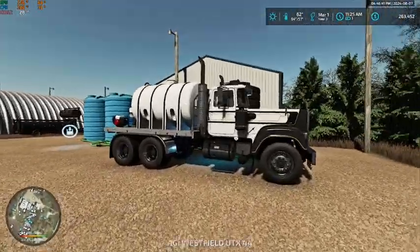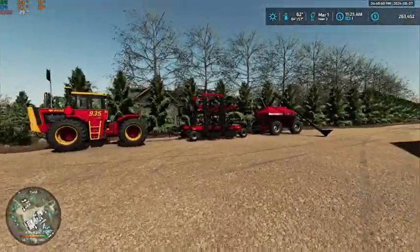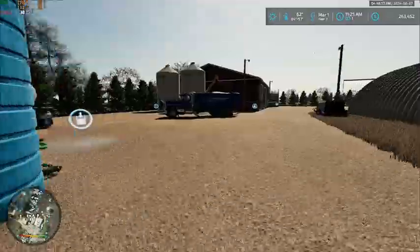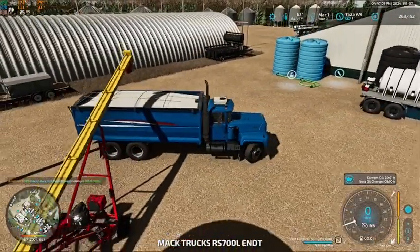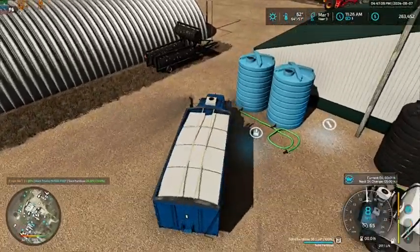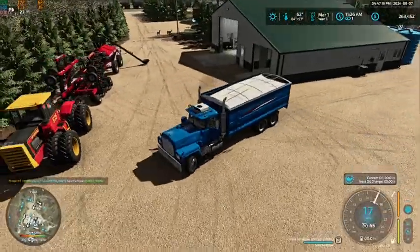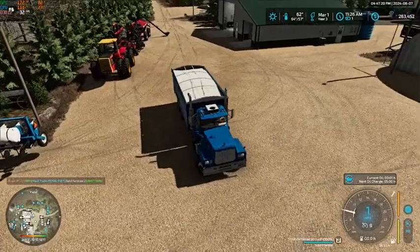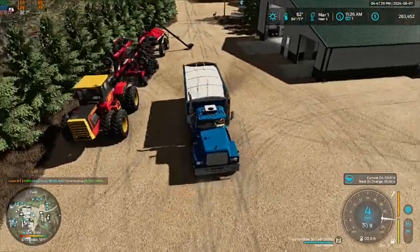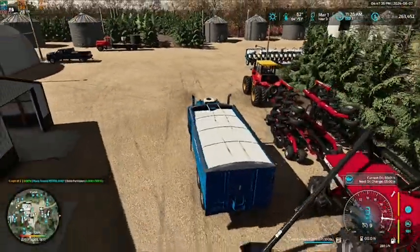We've got our liquid fertilizer truck sitting here — that is full, as is our fertilizer truck. So we are going to get the air seeder filled up and we are going to go seed some oats. First things first, we are going to jump in this truck and get fertilizer loaded into the drill. I did also pick up a loader for our 4855 and got that done up. We did have green star added to it as well, and I do plan on using that on our sprayer this year.